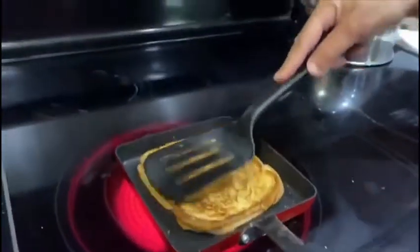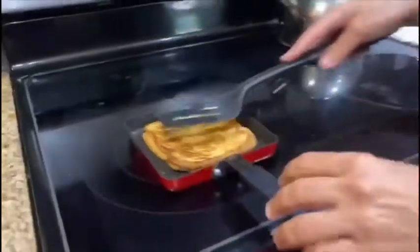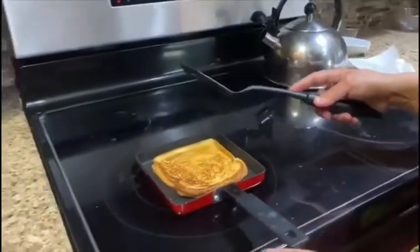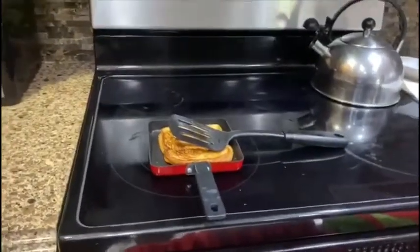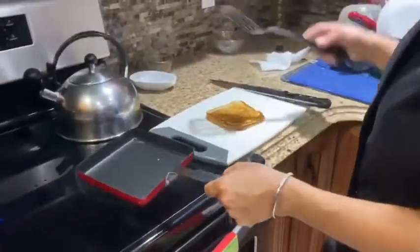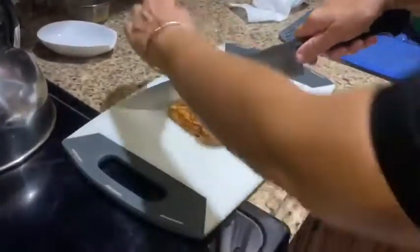I think this is perfect. I'm turning off my stovetop and I'm going to leave it just a little longer, then get a cutting board because I'm going to cut it so you guys can see. We're going to take it out of the pan, put it onto the cutting board, and cut it in half just like this.